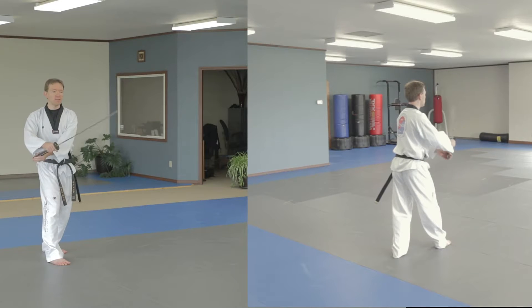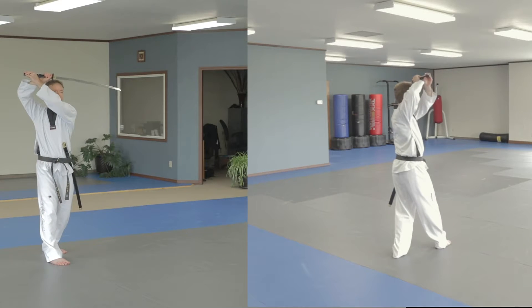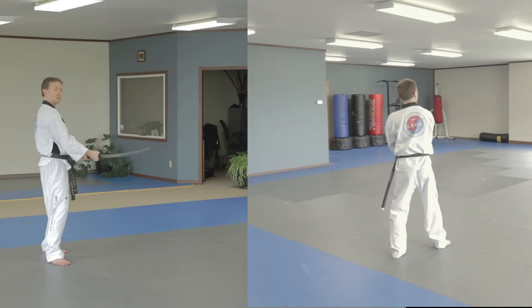Start off with your hands over the right foot, bring it across, make a roof, bring the sword around, cut.